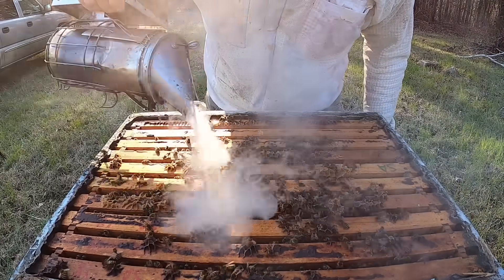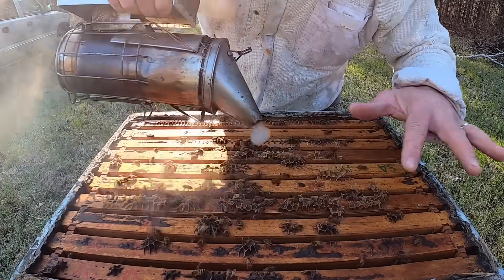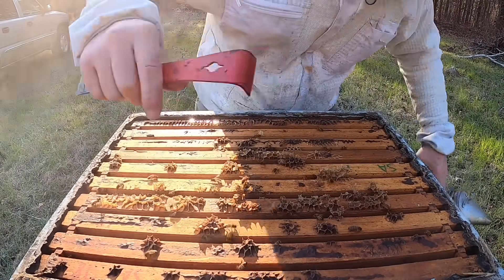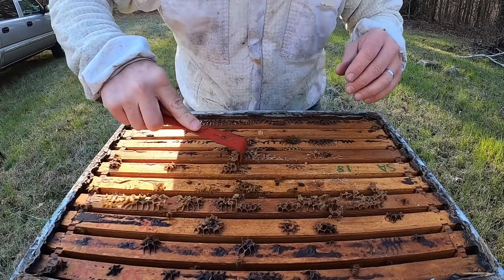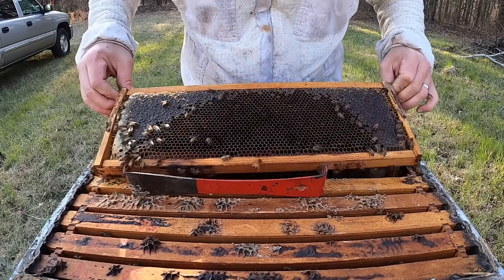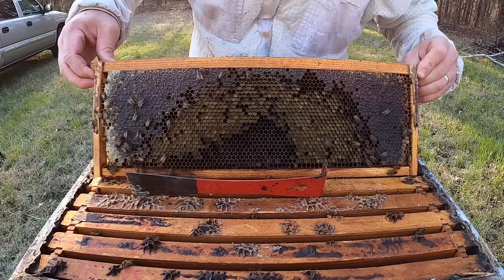Let me get some of these bees off the top of these frames and clean up this burr comb a little bit. I'll pull one of these frames as well. I think all of this is honey up here too — yeah, we got some honey in here but we've also got some bee bread. Let's take a closer look.